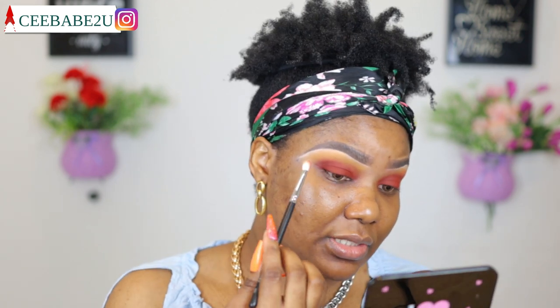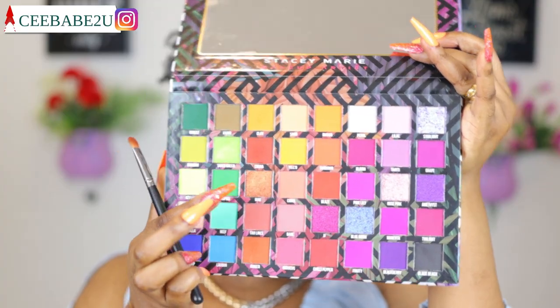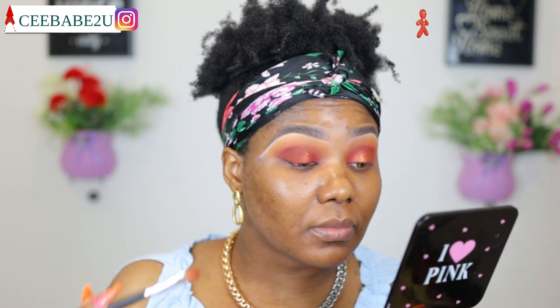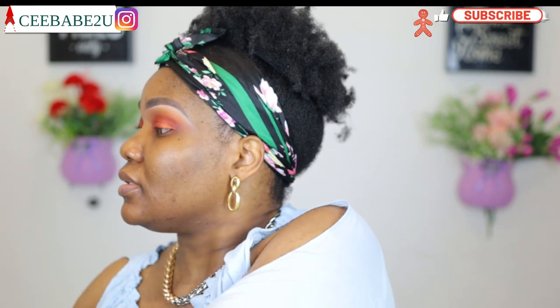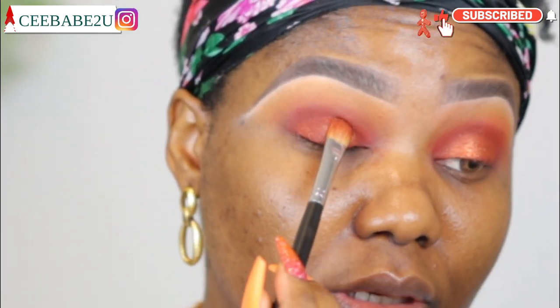Right now I'm using the same brush I used for blending out the ginger — I didn't add any more eyeshadow to it. I'm just gonna use it to go over the whole blend and make sure everything is properly blended. The next shade I'm taking is rum. Rum is a shimmery shade, as you can see, so I'm just gonna take that and apply it right on my lid. I'm applying a little setting spray on my brush just to intensify the shade — yeah, that is so much better.